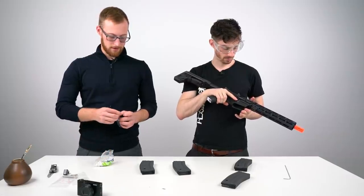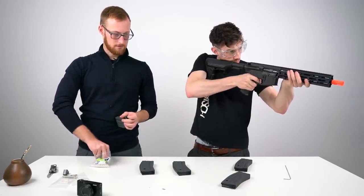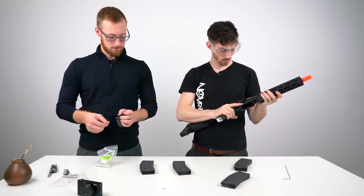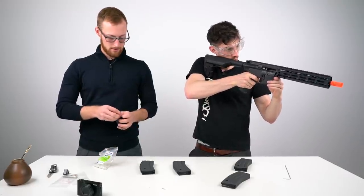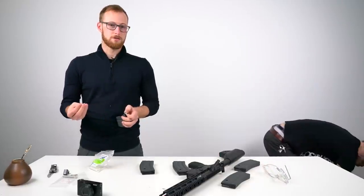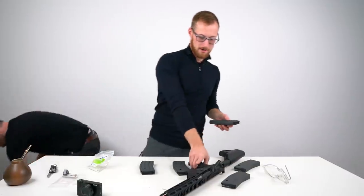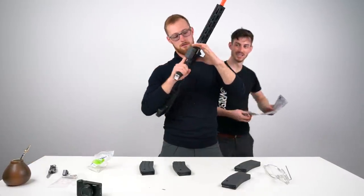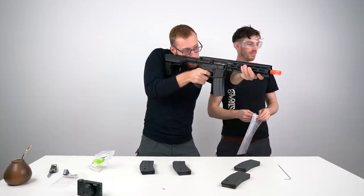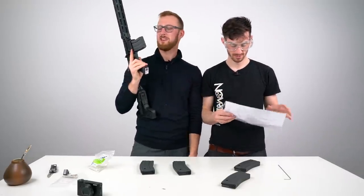How does the recoil feel? Can you actually feel it? It's not like a GBB, but I guess it's alright. It's like 40% GBBR, I would say. You can hear the gears just trying too hard.